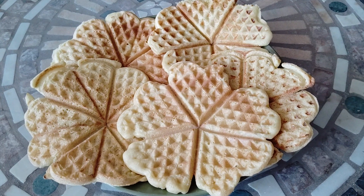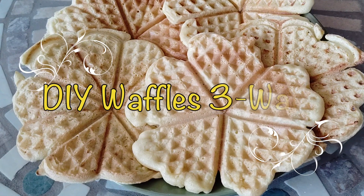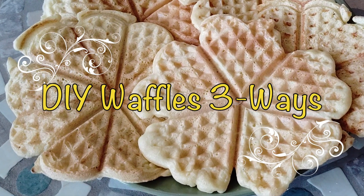Hey guys, welcome back to the channel and if you're new, welcome to Mocha's World. So today we're going to be making DIY waffles three ways.